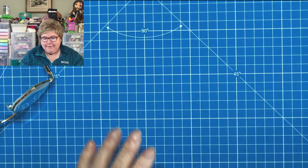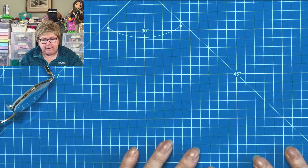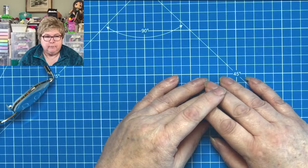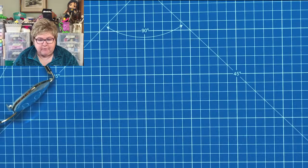Hi everyone, welcome to our Friday afternoon live. During this new lockdown in the UK, I'm just trying to bring as many lives and videos to you to keep you amused. My hands look gigantic during this time because it can be difficult for those of us in the extremely vulnerable category.